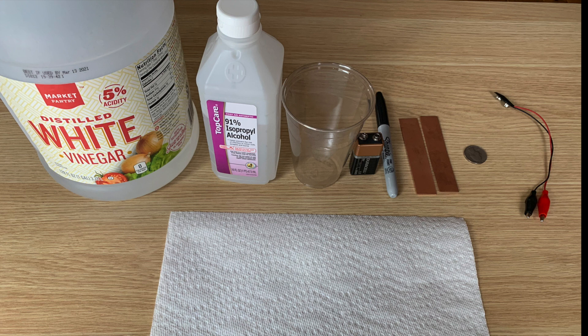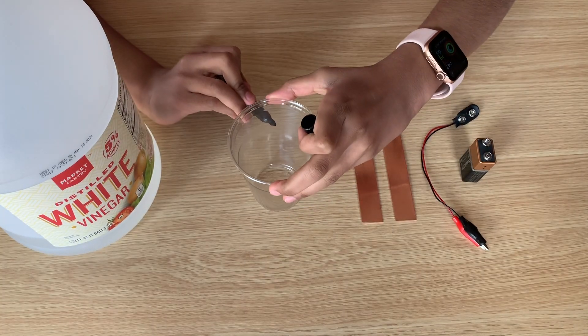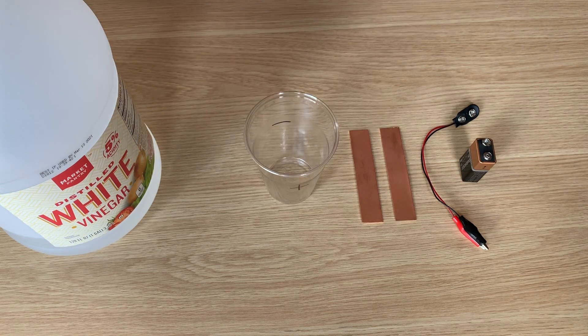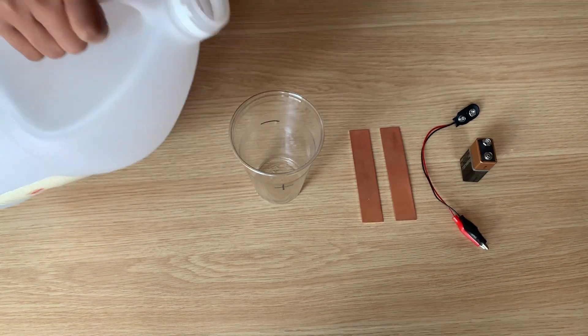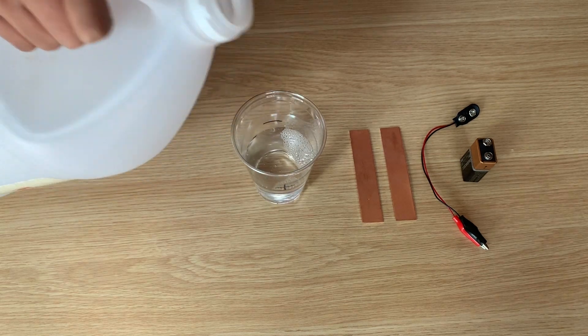For links to the materials that I bought, check the links in the description box. The first thing you need to do is take your marker and mark plus and minus signs on either side of your plastic cup. Then pour vinegar around two inches into the plastic cup.